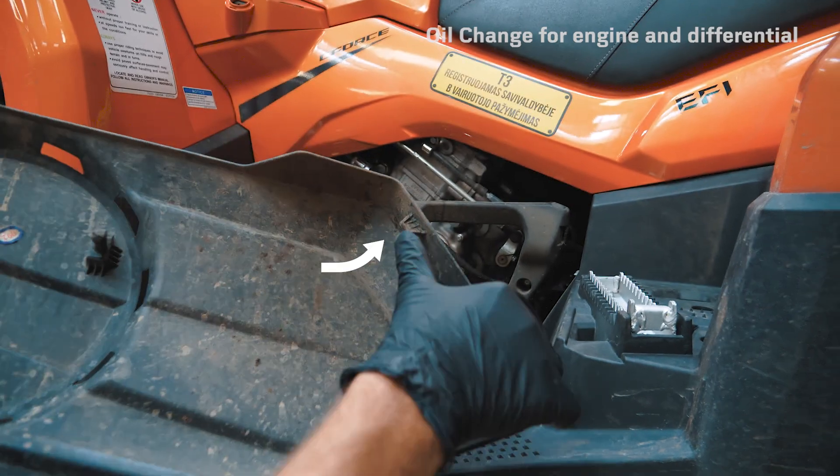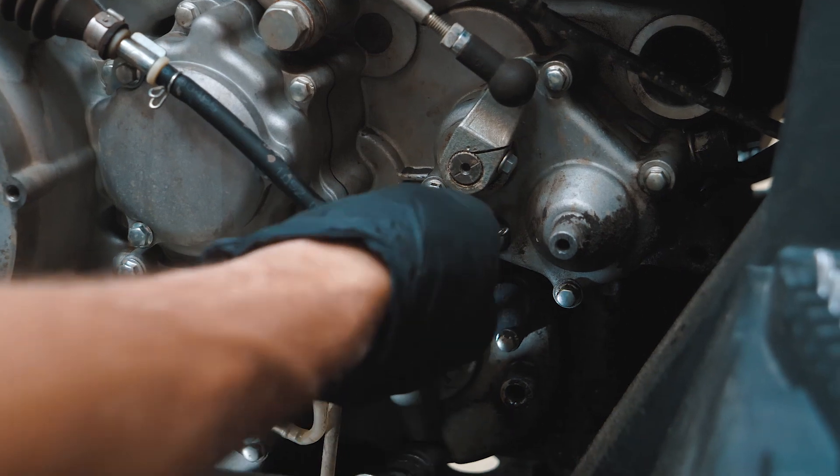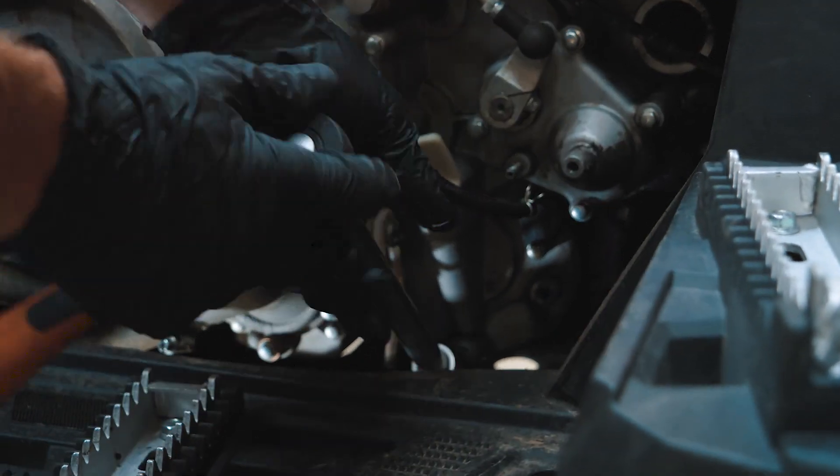First, you have to remove the engine cover and bracket. Remove the breather hose and loosen the gearbox oil drain plug.